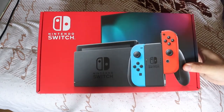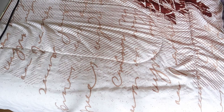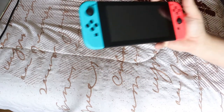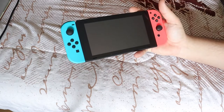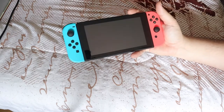Inside the box is a whole bunch of goodies. She got it as a bundle at Costco and it came with a bunch of stuff. Since then we've also picked up a few video games. First, the actual Switch itself — it is beautiful. I absolutely love it. She went with the classic blue and red Joy-Cons, very original.